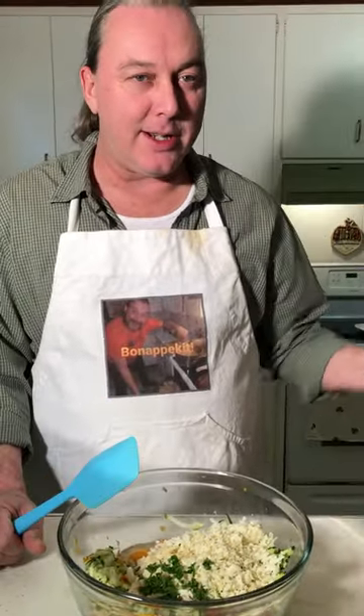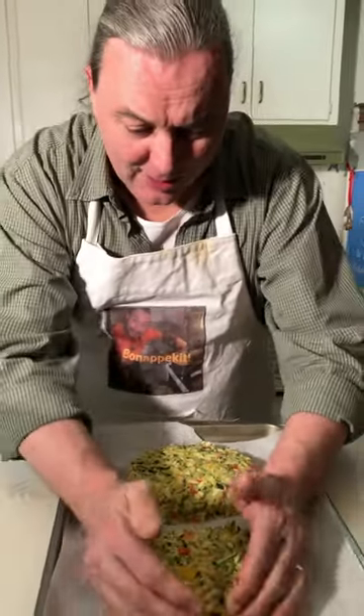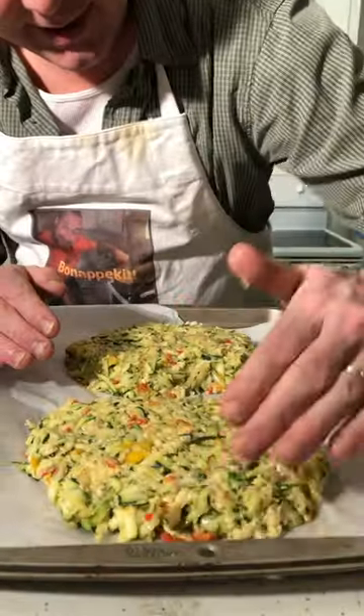Set your oven to 350 degrees. Make a little shape — any shape you want, I'm going with round. Pop that in the oven for 20 minutes.